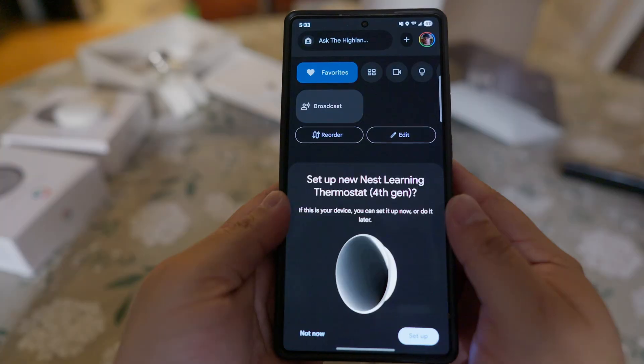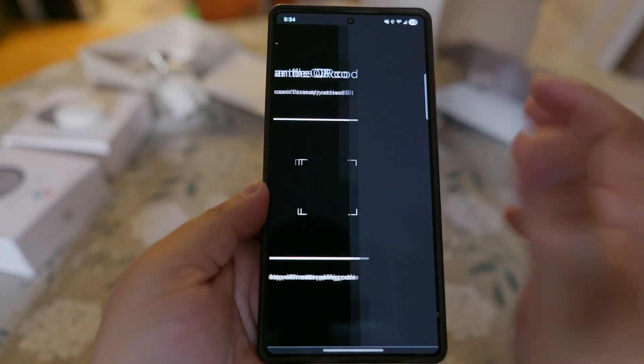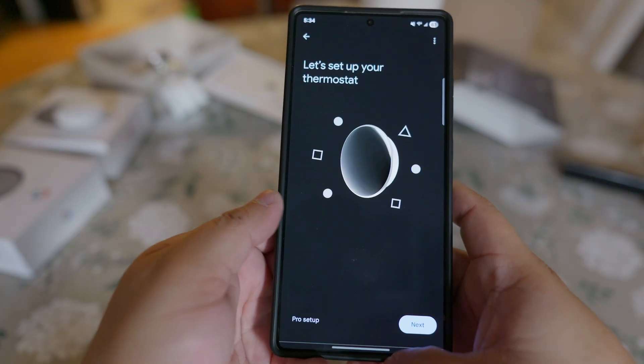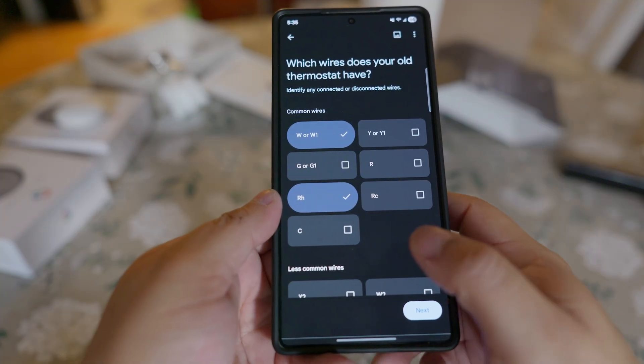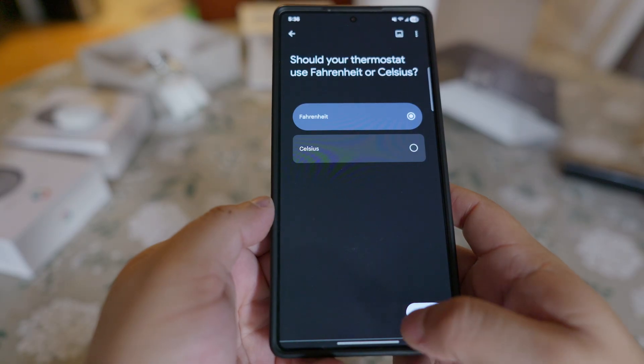Adding it to the Google Home is easy. Just add a new device, select matter-enabled device, or if you scroll down you'll see a thermostat. Scan the QR code on the back of the unit. Set up your language and choose Fahrenheit or Celsius.